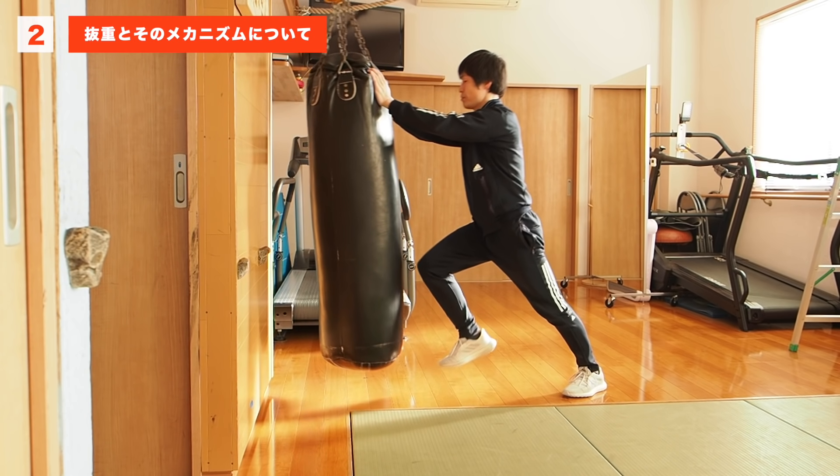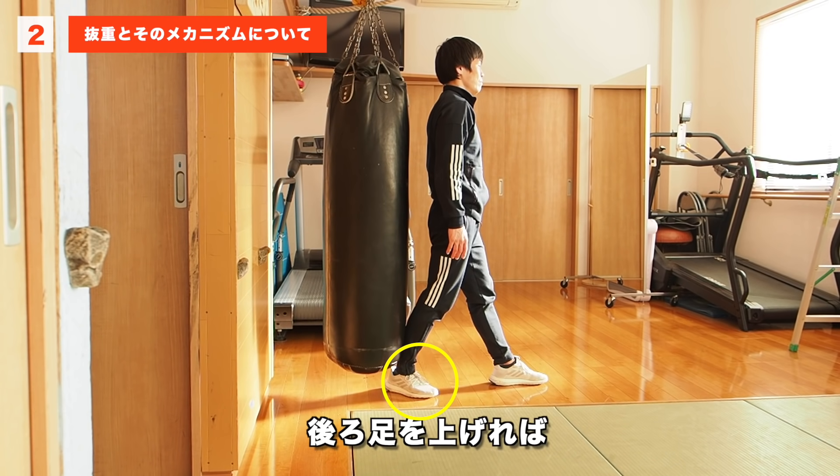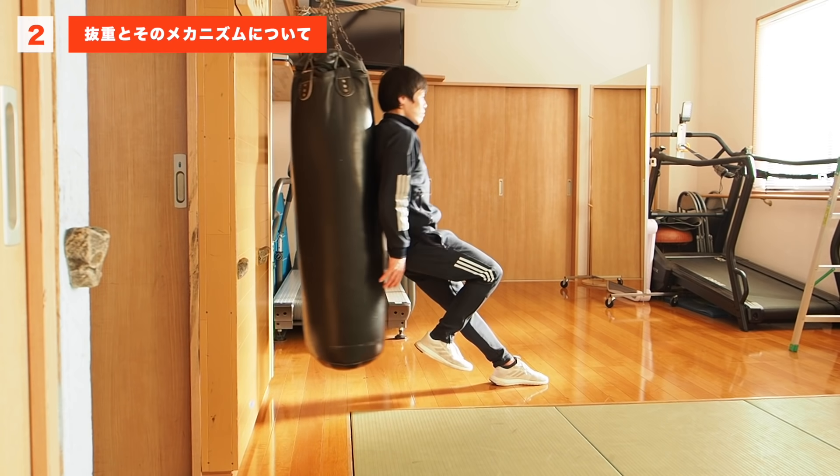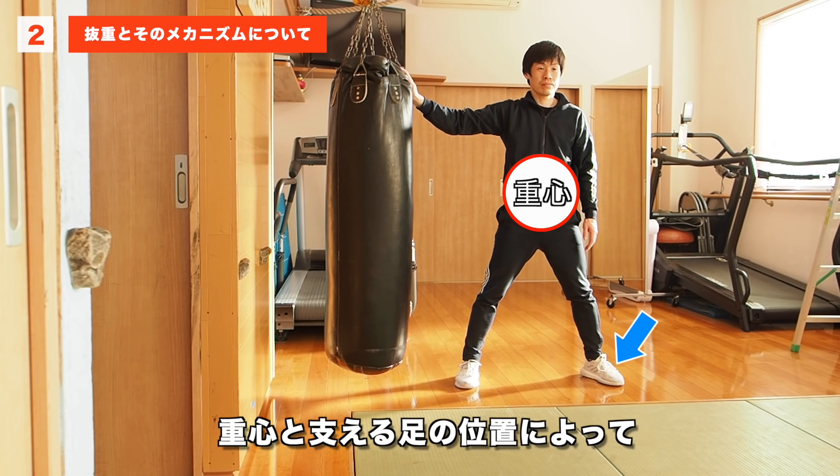まず、重力を利用するということです。この状態だとサンドバックを押すエネルギーはゼロです。こうやって足を上げると、別にサンドバックを押そうとしていないのに、サンドバックを押すエネルギーが生まれます。これは重力による位置エネルギーのおかげです。無駄な筋力を必要としない横方向の運動エネルギーです。前後に足を出しておけば、前足を上げれば前へ、後ろ足を上げれば後ろへエネルギーが生じます。重心と支える足の位置によって、出している足とは逆方向にエネルギーが発生することがわかります。